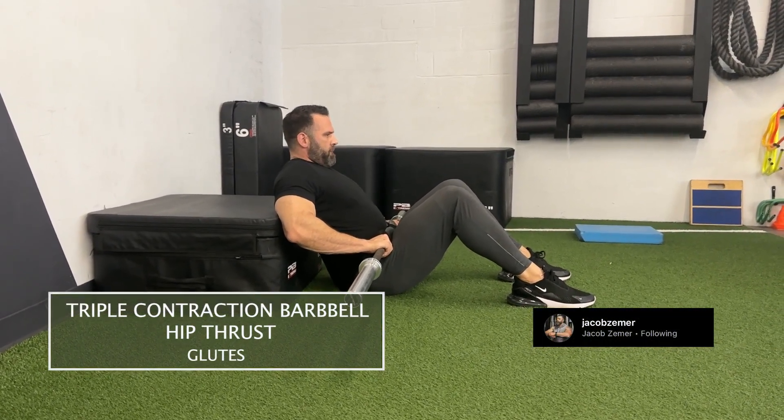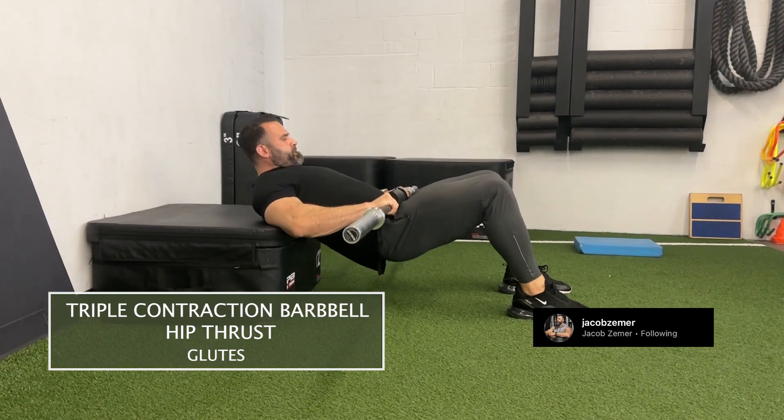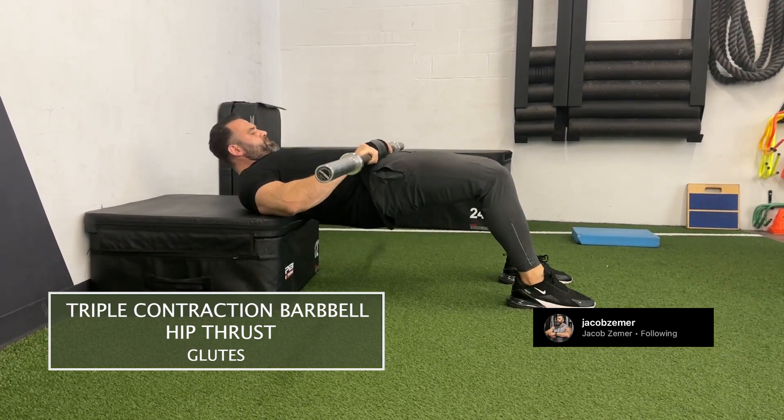Triple contraction barbell hip thruster. First, you're going to set up in a hip thruster position. You're going to have your back against a box or bench — where your shoulder blades end is where you start on the bench or the box.